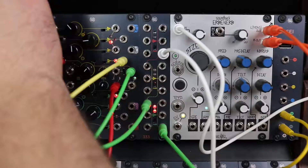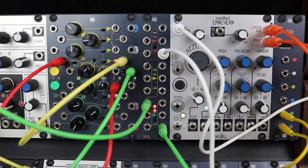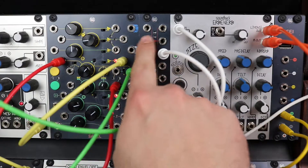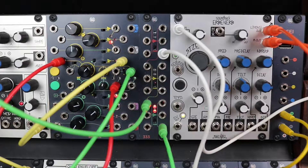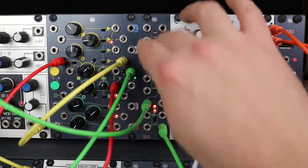The 333 is a summing and distribution module for Eurorack modular systems. It is composed of three identical sections — the red, the yellow, and the green — each featuring a three-input summing amplifier with three independently buffered outputs.